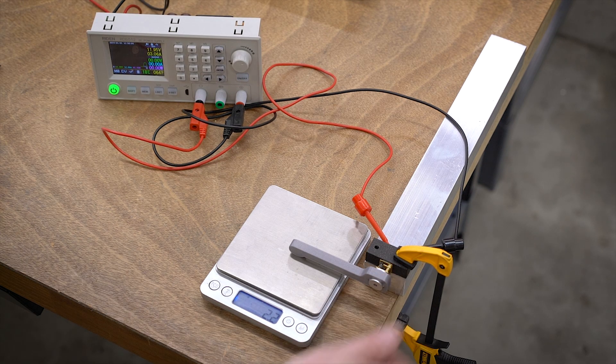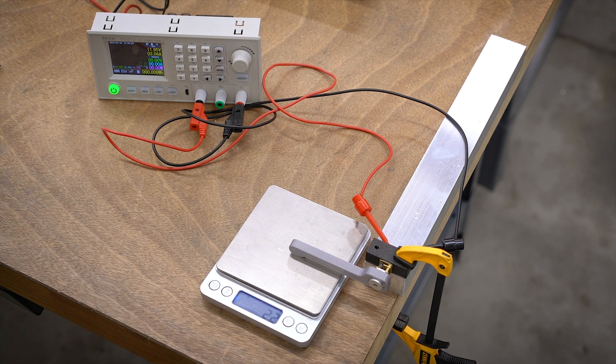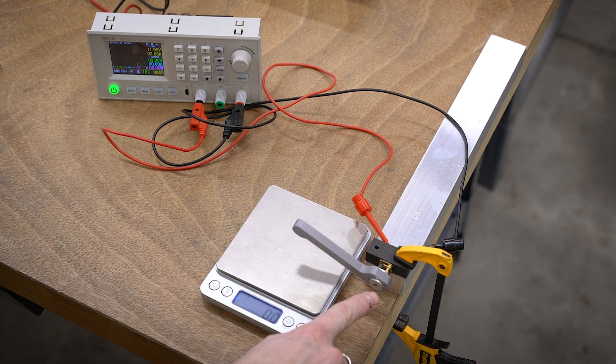Testing the first motor — it peaked around 62 grams and we're drawing about half an amp, so that seems about right. Now I'll swap it out with the other motor.